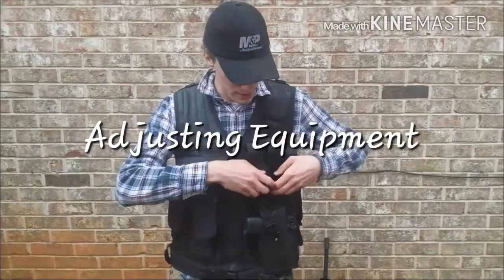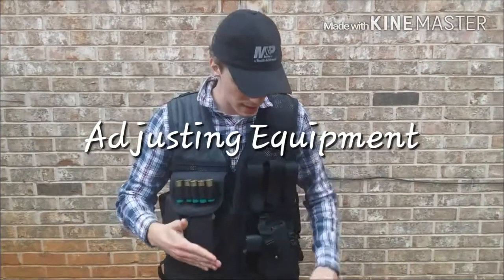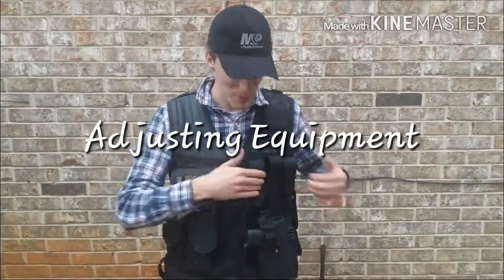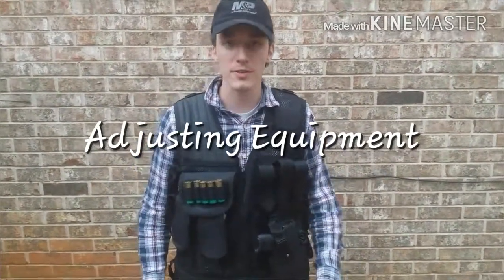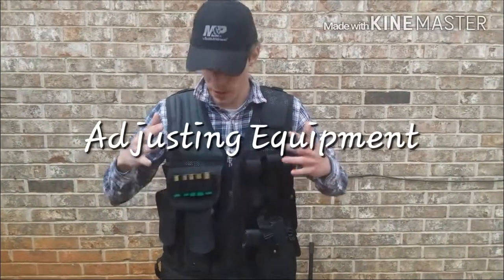I'm still learning about this setup. I don't have handgun magazines fitted here or anything like that — this is all still a work in progress. Give me your thoughts on your own setup, give me suggestions on my setup, and what I can do better.